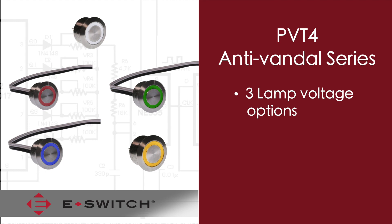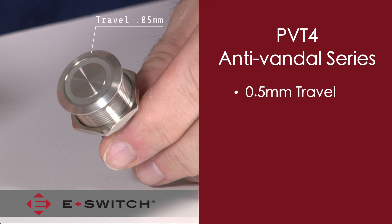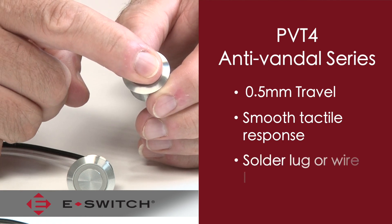This version also has three different lamp voltage options available. What really makes this version unique is that the travel is very similar to that of a tack switch at only 0.5 millimeters, as compared to the PV-4 at 2.5 millimeters. The PV-T4 also gives a tactile response when actuated, which is also very similar to that of a tack switch.